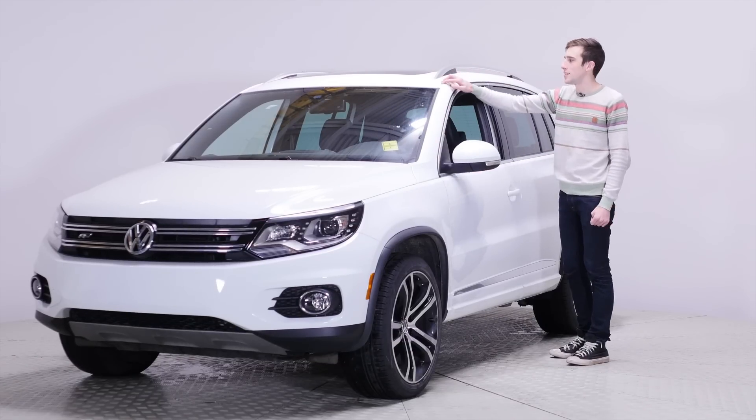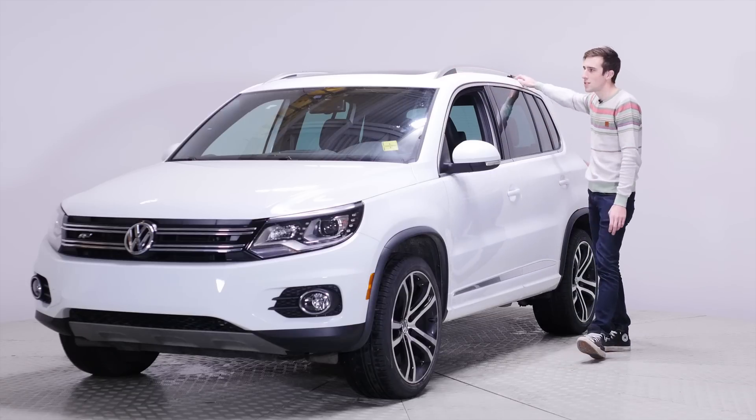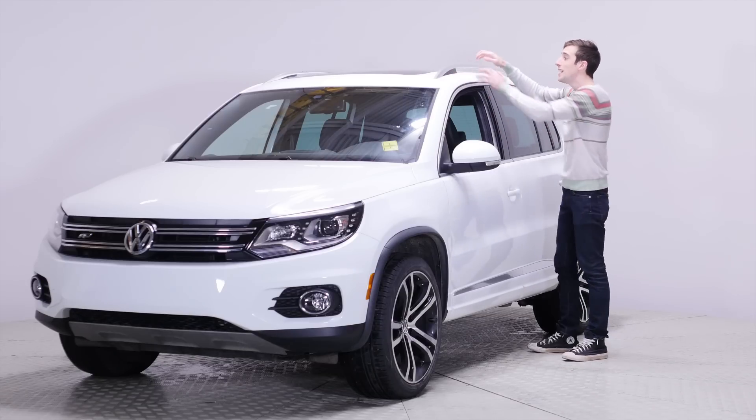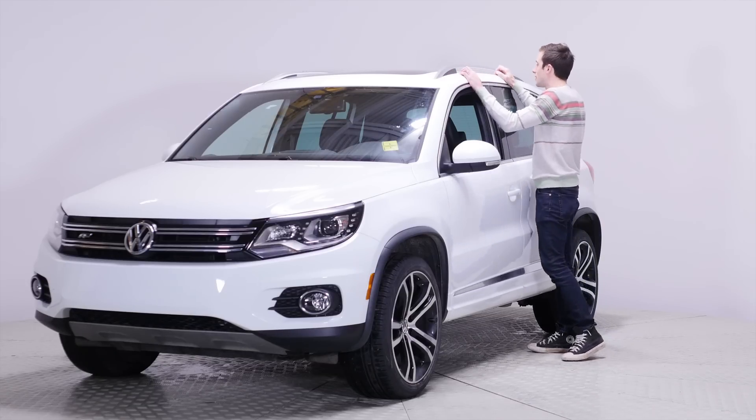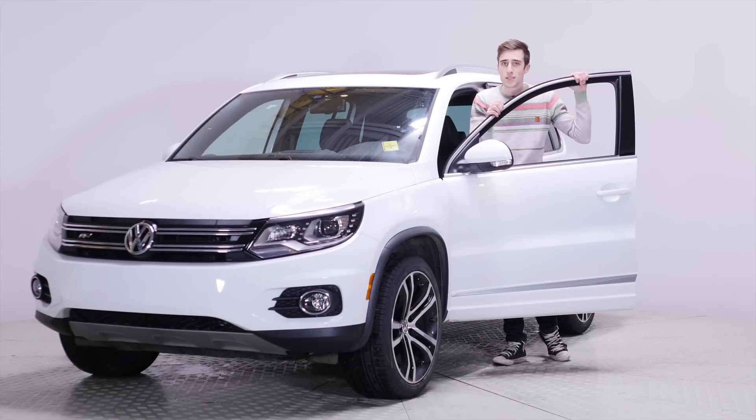This is laser welded, it is not spot welded. Usually with a vehicle you'll see the black strip right along the top because it's welded only in certain spots. Here it's welded the entire length. Also, this vehicle has a 12-year unlimited kilometer rust warranty. So if your vehicle starts to rust, they will fix it for free for 12 years.